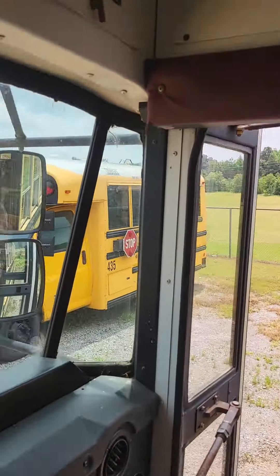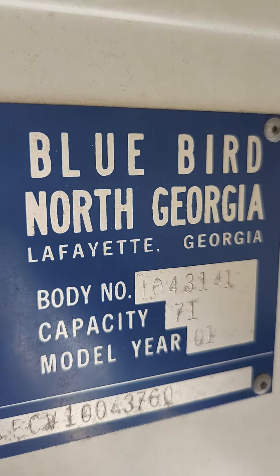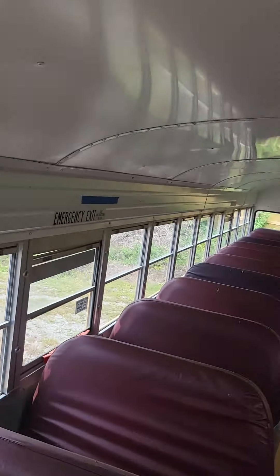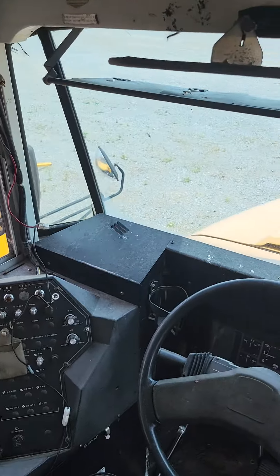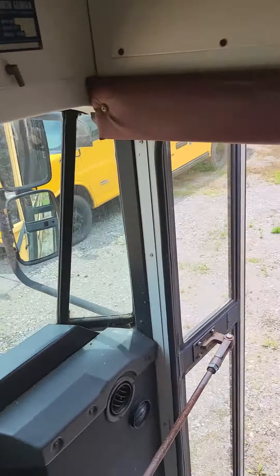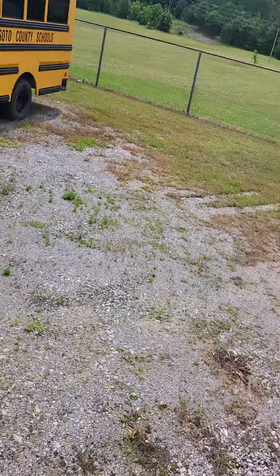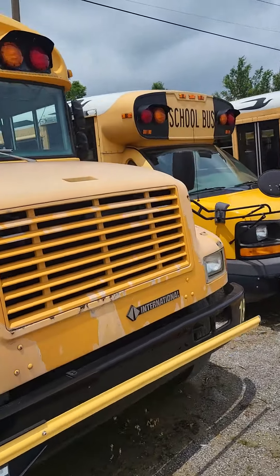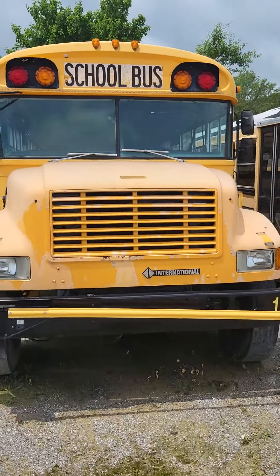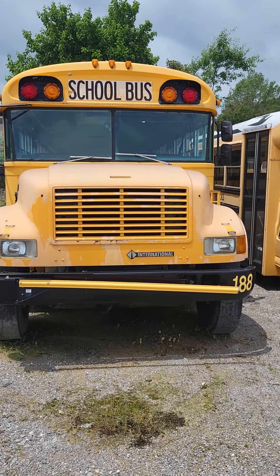Let's see when it was made. So it's one of the last couple of years of the 3800 series. Yeah, this bus is in terrible condition. It's a 71-passenger bus. I just wanted to show y'all that because I know some of y'all like 3800s or the 3000 series.